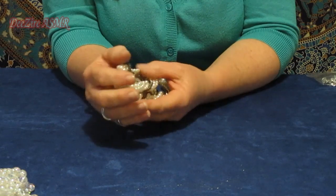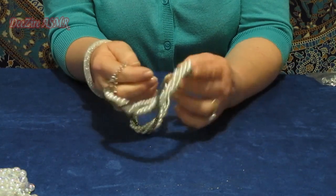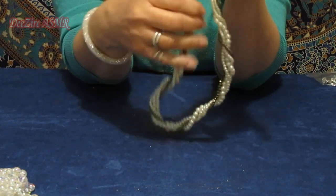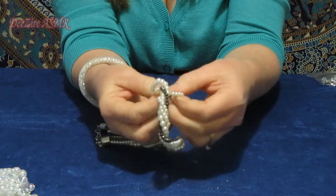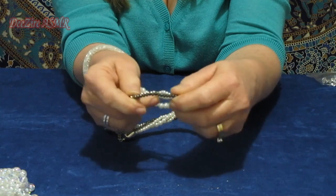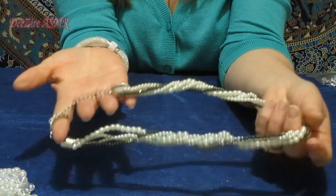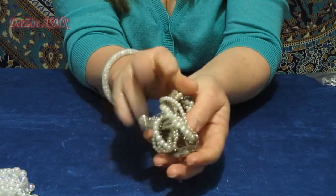I'm going to secondhand stores and buying old jewellery. This was from Kmart — it was a necklace for about a dollar, and I can see why: it doesn't sit properly. But it has lots of beads — one, two, three, four strands of different sized pearls. And there's this darker metallic gold, black, brown colored beads, and a bit of chain. You never know when you might need to use that stuff.